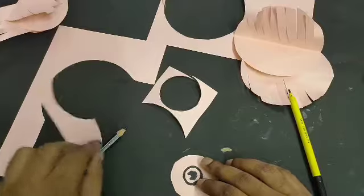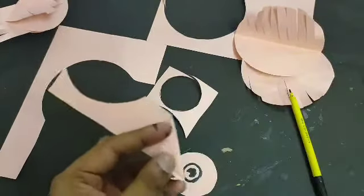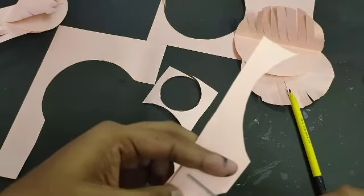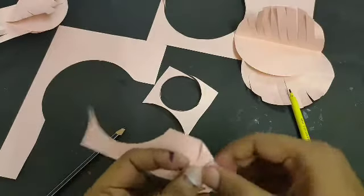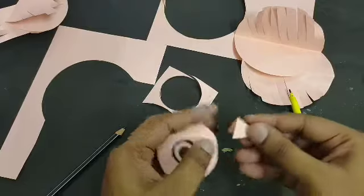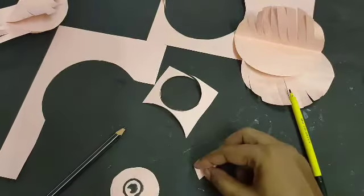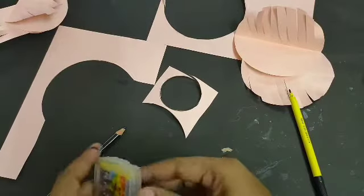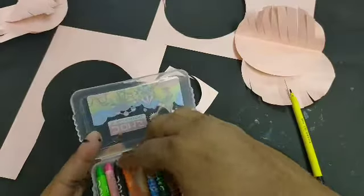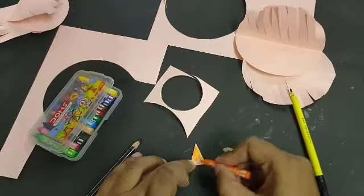Now we have to make a beak. Take the remaining paper, fold it into a triangle shape, and cut this triangle shape like this. It is joined from one end so you can easily paste it. Before pasting, you can add color to it so it looks different — I am using an orange shade, so color the beak orange on both sides.